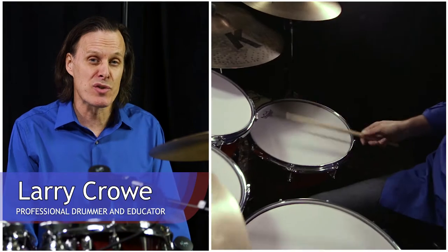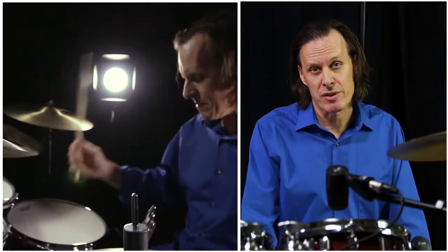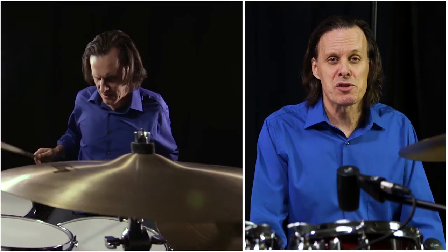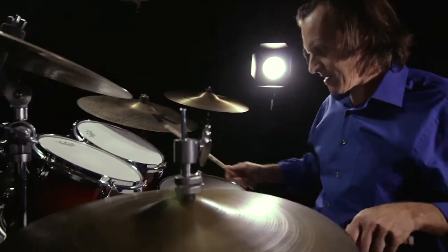Hi and welcome to Masterful Drumming Volume 1. My name is Larry Crow and I will be your instructor. This course was designed to get you started on the drum kit, so if you've never played the drums before, this is the course for you.